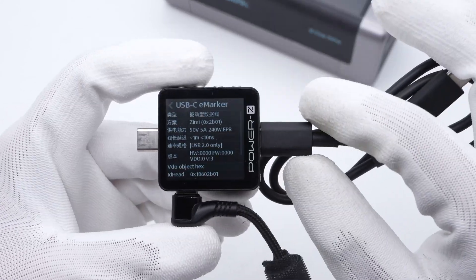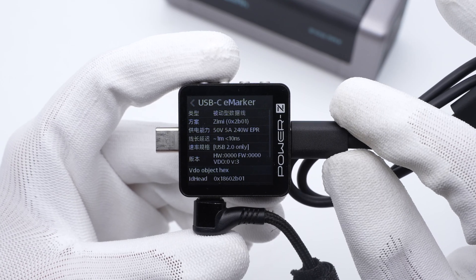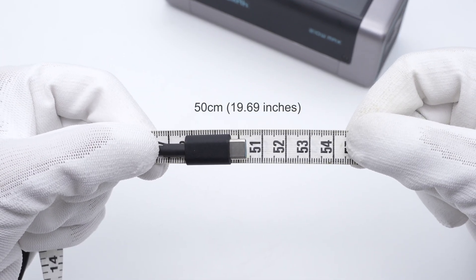The cable supports up to 240W and USB 2.0, and the length of this cable is about 50cm.